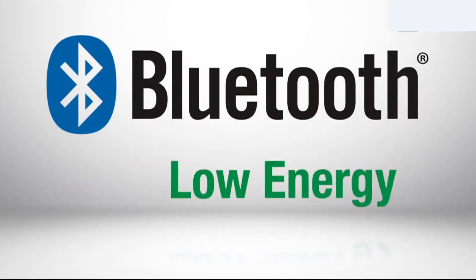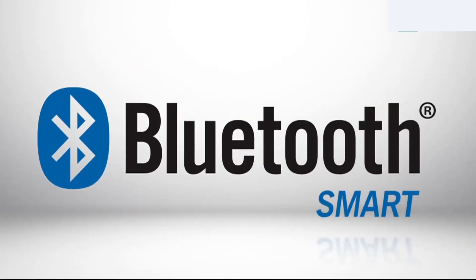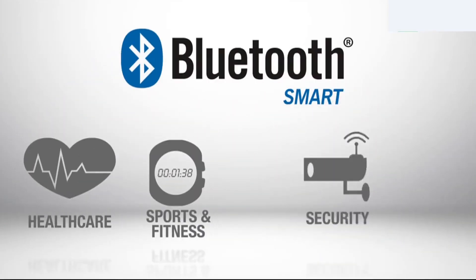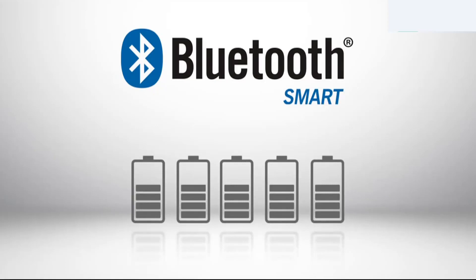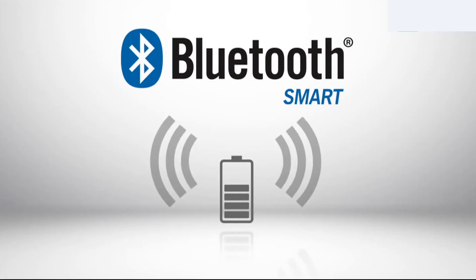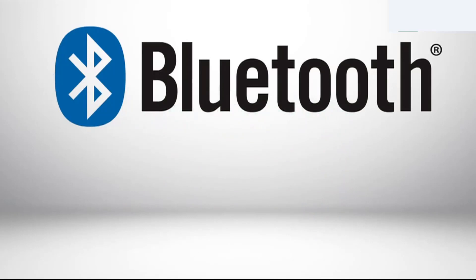Bluetooth Low Energy, also known as Bluetooth LE or BLE, is a wireless computer network technology with notable applications in the healthcare, fitness, security, and home entertainment industries. Compared to classic Bluetooth technology, it requires much lower power consumption and offers a low cost while maintaining the same communication range. Bluetooth LE was merged into the main Bluetooth standard in July 2010.